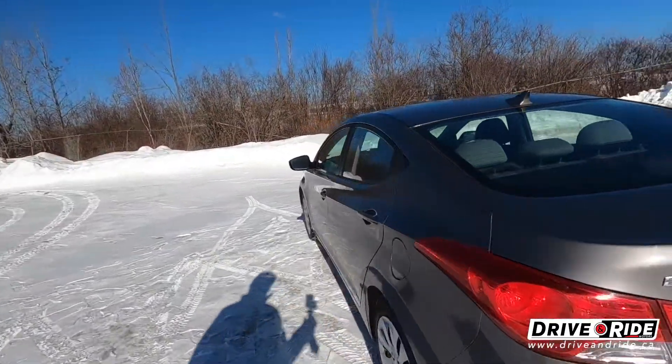Hey everybody, Carl here with Drive and Ride. Today we're going to be taking a look at a 2013 Hyundai Elantra. Now it's super sunny out and there are shadows everywhere, so I'm going to try to do my best to show you what this actually looks like. I'll do a quick walk around.